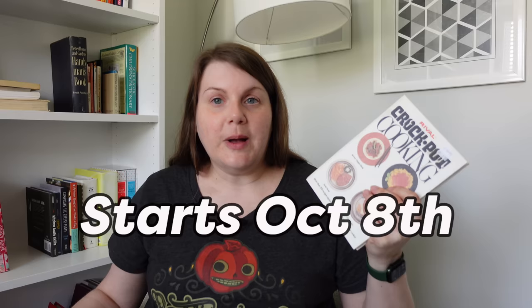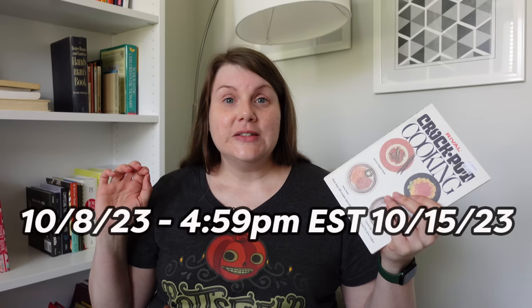So let's talk about this giveaway. I'm giving away a copy of this very book — the one I cooked from today — to one of my viewers. The giveaway runs from October 8th, 2023, through 4:59 PM on October 15th, giving you pretty much exactly one week. To enter: subscribe to my channel, like this video, and comment starting with 'Happy Crocktober,' then tell me your favorite thing to prepare in the slow cooker. You must include 'Happy Crocktober' in your comment — that's how I'll find entries. Just so you know, this is not a brand new book; I found another copy at Half Price Books, but it's in pretty good condition and very usable.